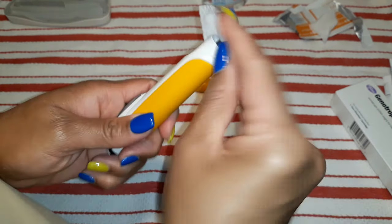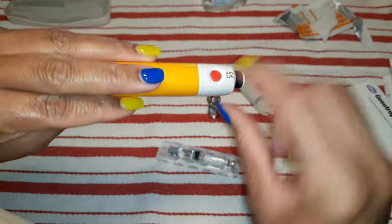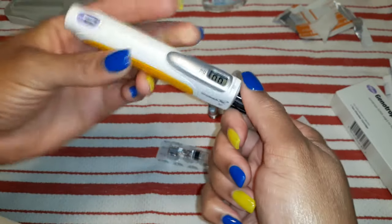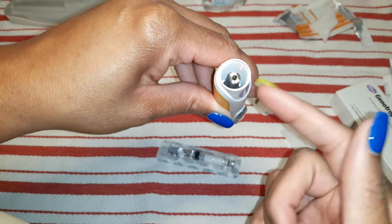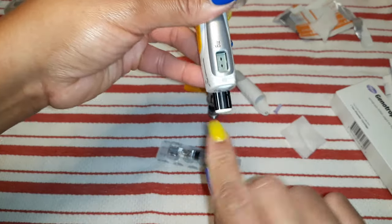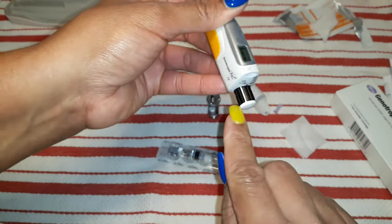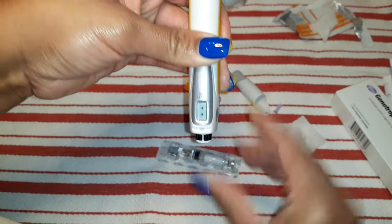Then I'm going to get another alcohol wipe and wipe down my Genotropin. Also, this has to stay refrigerated. I'm going to push this red button to pop this button out, and then dial it all the way down. What that is doing is moving this — I guess you could say it's like a hydraulic — it's pushing it down. Once I get down to the bottom where it won't turn anymore, I want to align this line here with this line here, and push it back up.